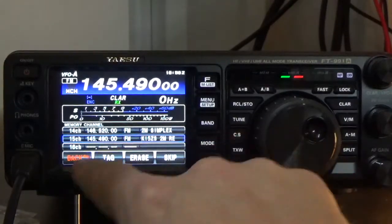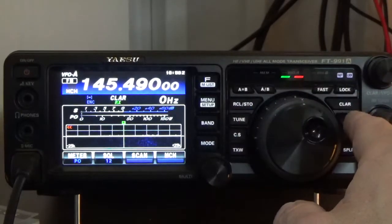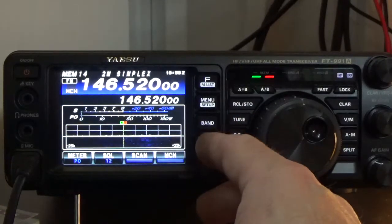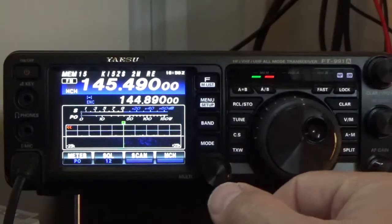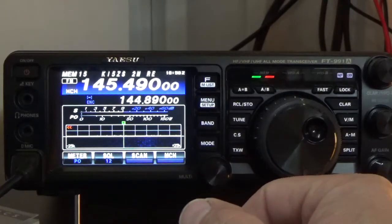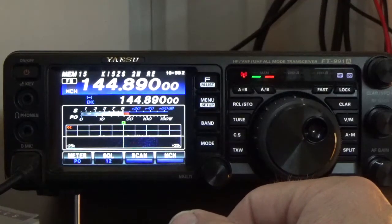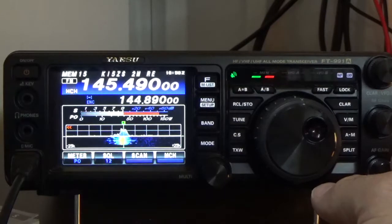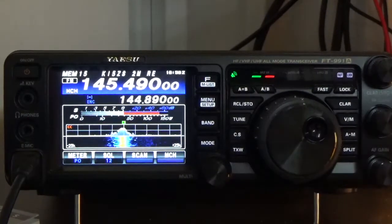The tag populated. Going back to memory mode, there it is — our simplex channel that we programmed, and our repeater channel. Let's make a quick test call: 'KI5JUF, you have testing. The time is 2:58 PM, and this is the KI5ZS repeater.' We are successful. KI5ZS welcomes you to this repeater — that's a strong repeater.